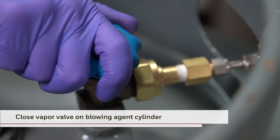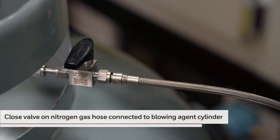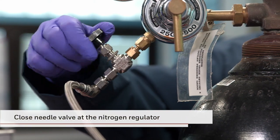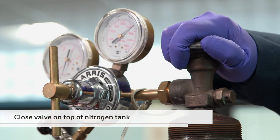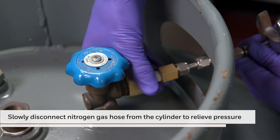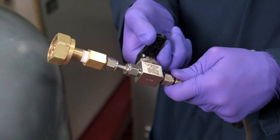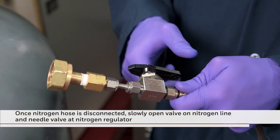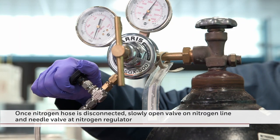Now you can take the following steps to conclude the process. First, close the vapor valve on the blowing agent cylinder. Next, close the valve on the nitrogen gas hose. Now close the needle valve at the nitrogen regulator. Next, close the valve on the top of the nitrogen tank to stop the flow of vapor. Then slowly and carefully disconnect the nitrogen gas hose from the half-ton cylinder to relieve pressure. Finally, once the nitrogen hose is disconnected, slowly open the valve on the nitrogen gas line and the needle valve at the nitrogen regulator to relieve pressure.